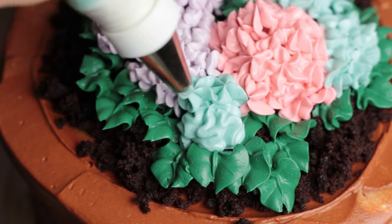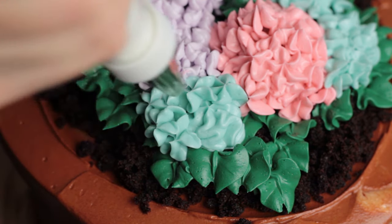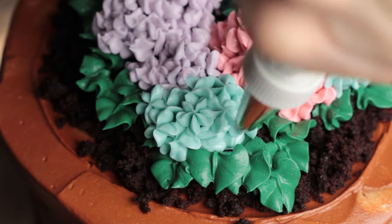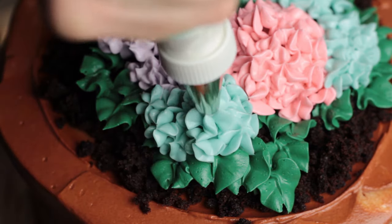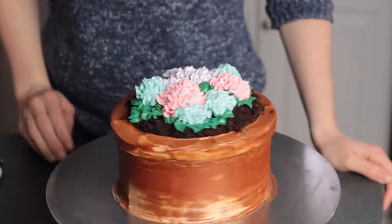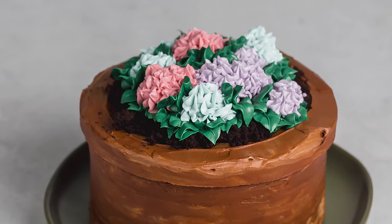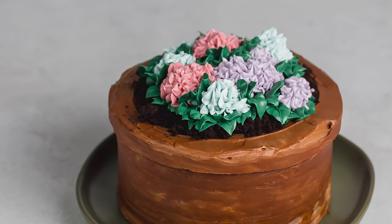Thank you so much for watching! If you enjoyed this, go ahead and subscribe to my channel so you won't miss out on any of my future cake decorating tips and tutorials.